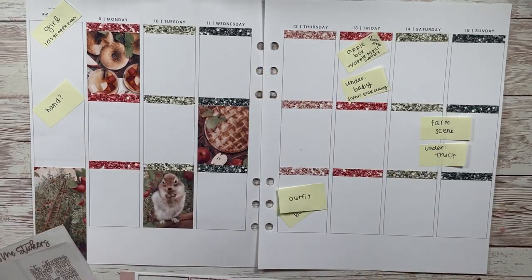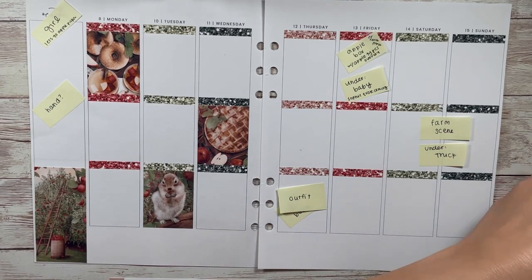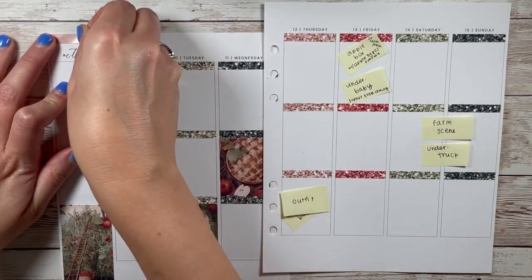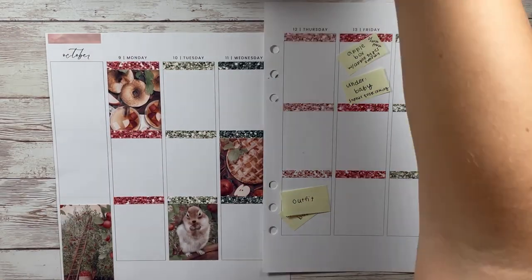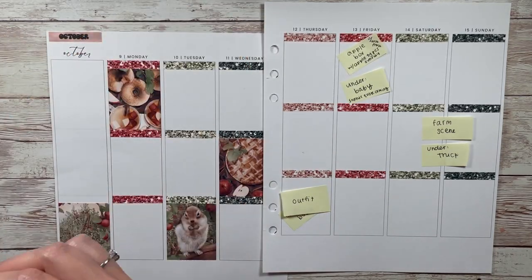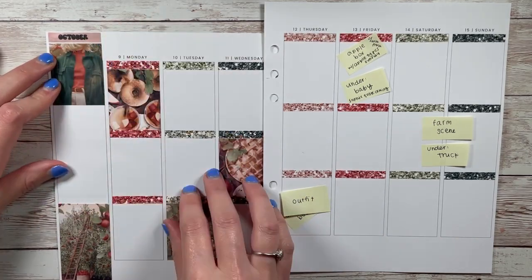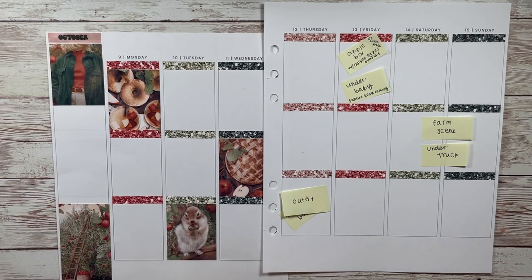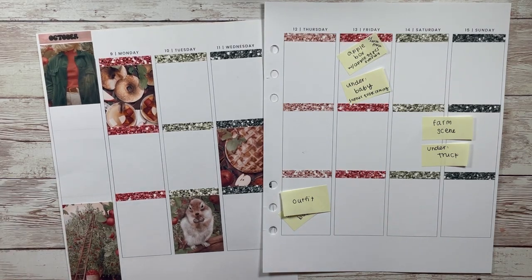I picked up apple quotes in matte bronze — in hindsight I should have got gold because I was doing gold underlays, but it flows. I feel like matte bronze just works with everything. If you had a silver spread it wouldn't stick out too much; if you have a gold spread it doesn't stick out too much. It's a great neutral because it just flows with everything.